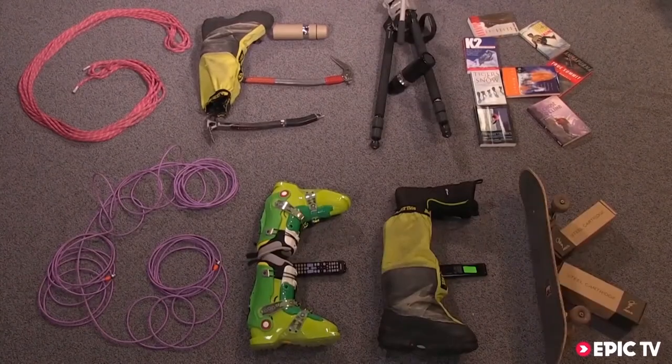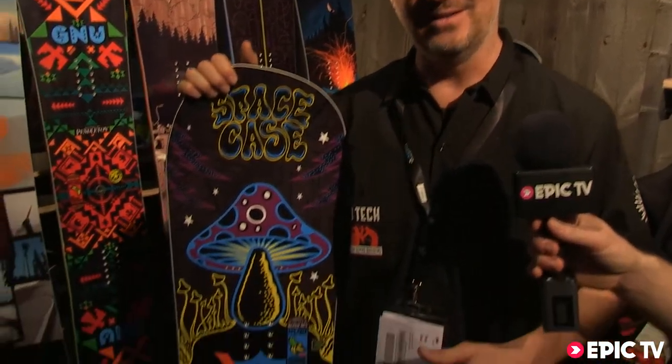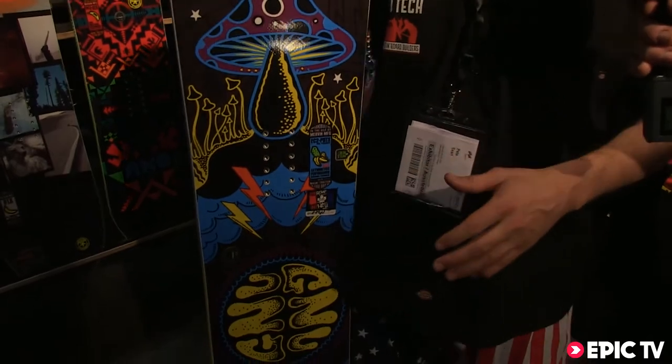Gear Geek! Howdy, this is Pete Sari from Lib Tech and GNU Snowboards. I made the trip over to ISPO and I've got the GNU Forrest Bailey Asim Sim Sync, or Ass Pickle — Forrest Bailey's new pro model.